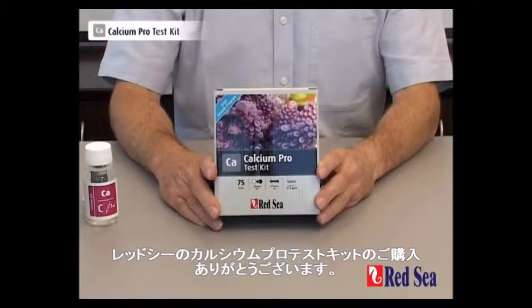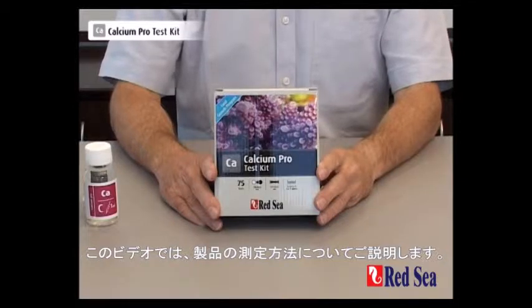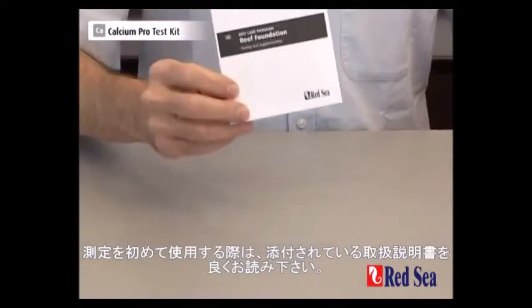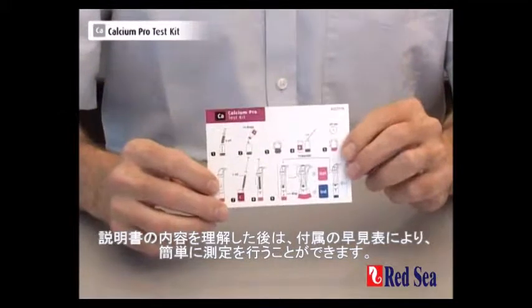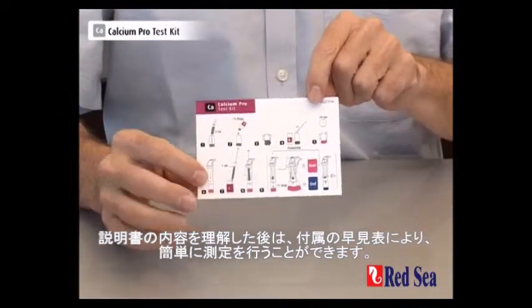Thank you for purchasing Red Sea's calcium test kit. The purpose of this video is to demonstrate how the test is meant to be performed. Before performing the test for the first time, make sure you read the instructions that are included in the manual. Once you've read the written instructions, you have very easy to follow graphic instructions on the color card.